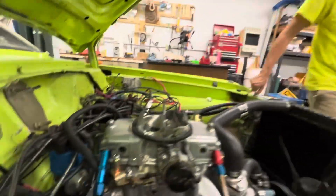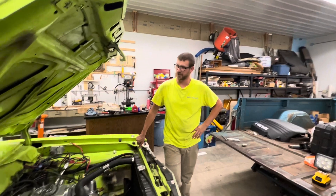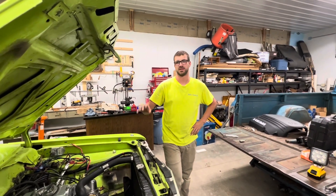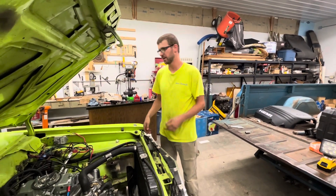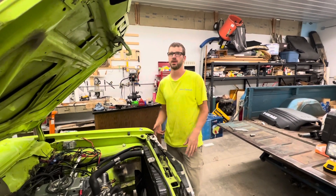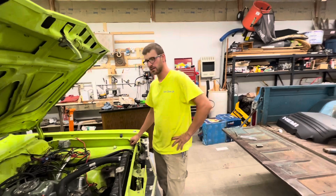We're getting pretty close. Now we've got all the plugs back in, plug wires, carburetor on. We just had to adjust the float because you had to tear the thing apart and put it back together. We just need to adjust it a little bit later after we're running the car — that was just an initial adjustment, we just ran the pump.